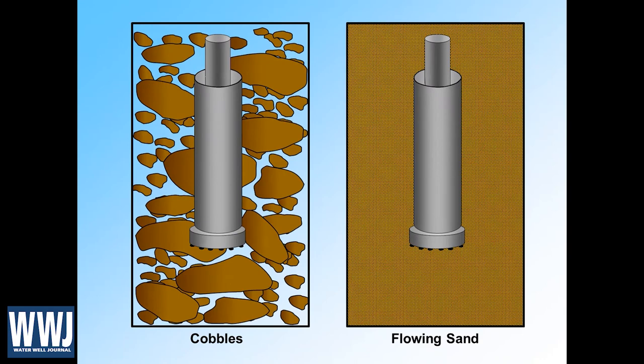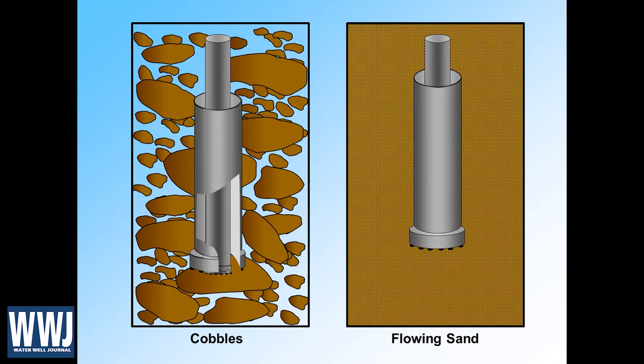The bottom line is we can do things with DR drilling that are difficult to do with conventional drilling. Here's a cartoon of the DR rig drilling through cobbles. Normally with cobbles we have bad loss circulation and difficulty advancing the bit because it wants to be deflected off them. With cobbles, our center bit can start into a cobble and then the outer casing advances around it, following that lead bit to advance the borehole. Fluid losses into this very porous formation would be problematic in conventional drilling, but all the circulation is happening inside the DR casing, which really alleviates that problem.